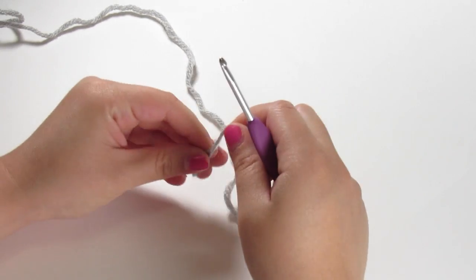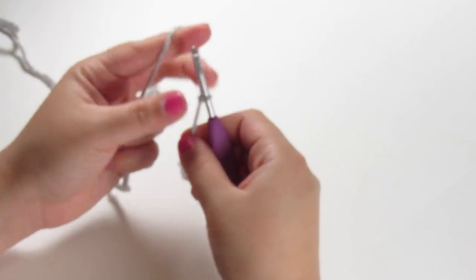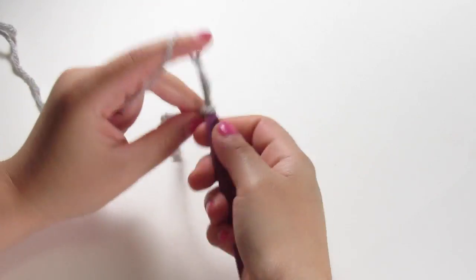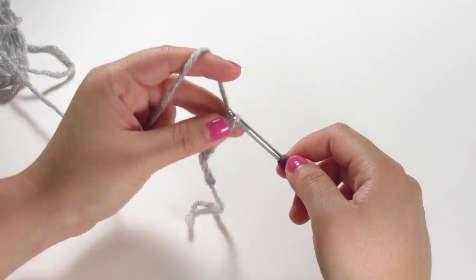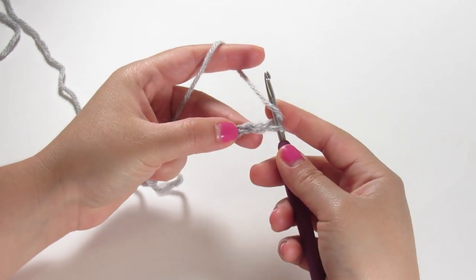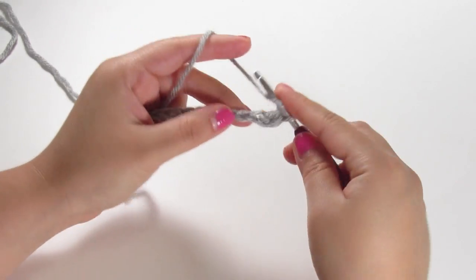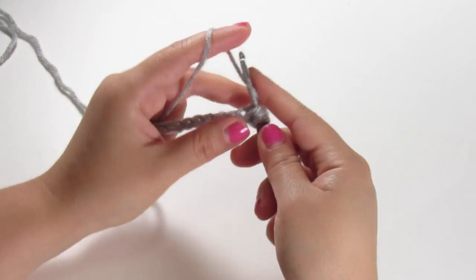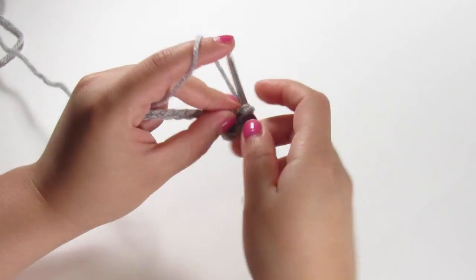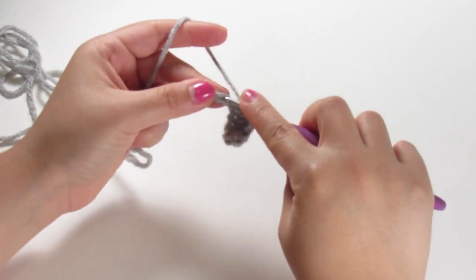To start, we're going to make a slipknot and chain 14. If you're following along in the pattern, this is row one. Once you have your 14 chains, you're going to half double crochet into the second chain from the hook and continue to half double crochet all the way across — this is row two in the pattern. Once you get to the end of the row you should have 13 half double crochets.